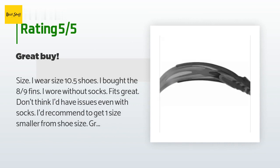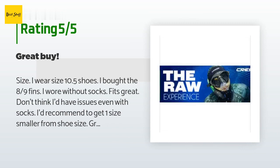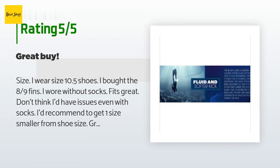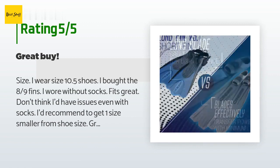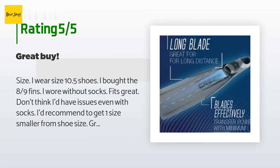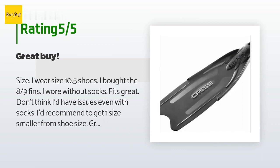A customer said: "Size — I wear size 10.5 shoes, I bought the 8–9 fins, wore without socks, fits great. I'd recommend going one size smaller from shoe size. Great fins, good quality. Cons: not very travel friendly — not going to fit in a carry-on, have to bend to fit in a luggage bag. Overall very satisfied. I'm not a professional free diver; I'm going to use it for deep snorkeling dives."